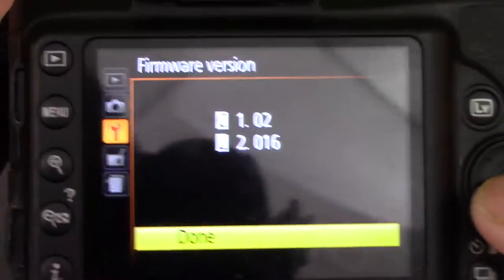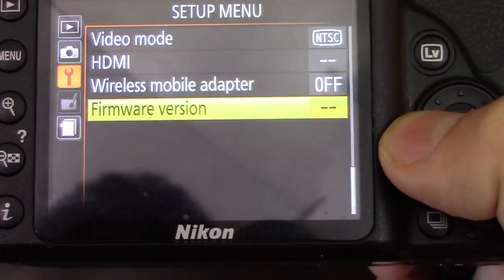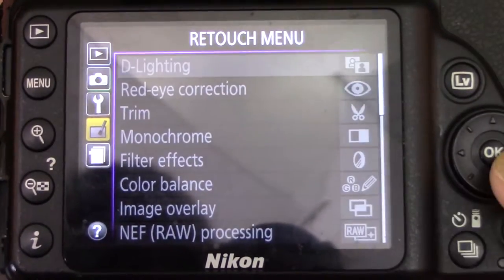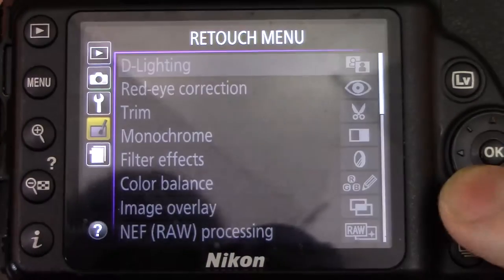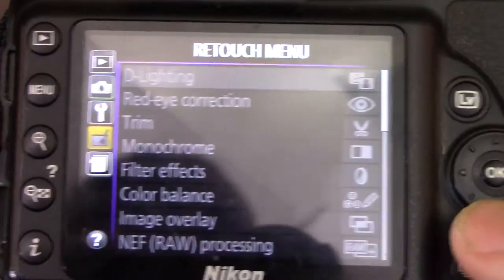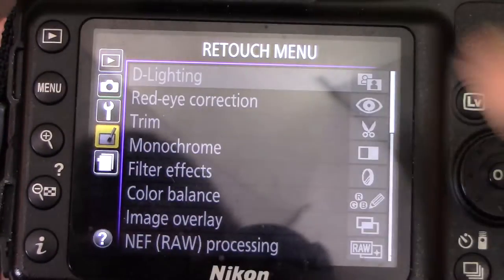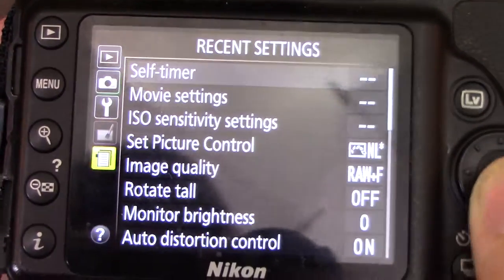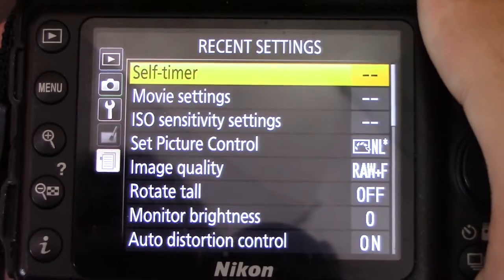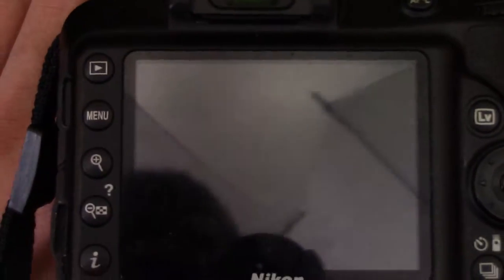Shutter release button AEL is off. Slot empty release lock. Print date — I don't print from here. Storage folder — keep it as is. For video mode that's just when you're using HDMI. I don't have a wireless mobile adapter. This is the firmware for my camera. The retouch menu allows you to retouch the image when you're in that mode, and recent settings shows the last thing changed — in this case the self-timer. That is how to use the basic Nikon camera menu.